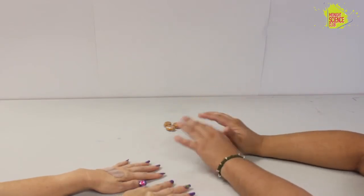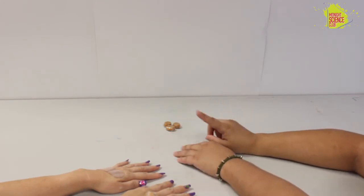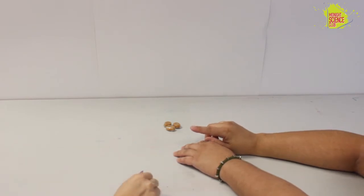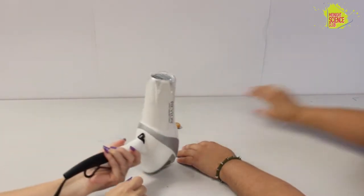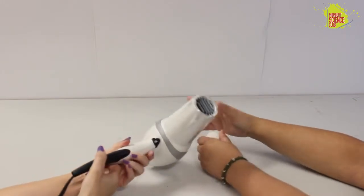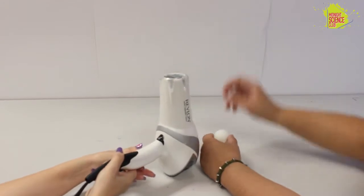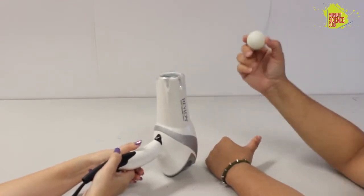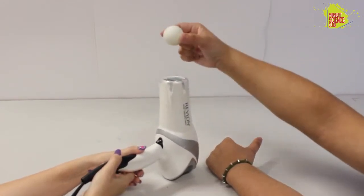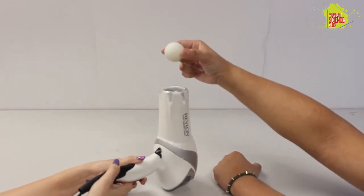Okay, today's activity is going to be super quick and super simple. All we're going to need is two items: first is a hair dryer — Mel, you have that — and the second thing we're going to need is a ping pong ball. Mel's going to hold the hair dryer up so the stream of air is blowing towards the ceiling, and I'm going to take this ping pong ball and hold it above the hair dryer right in that stream of air, and Mel's going to go ahead and turn on the hair dryer.